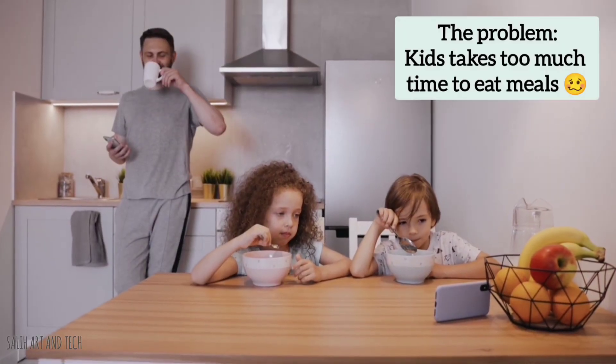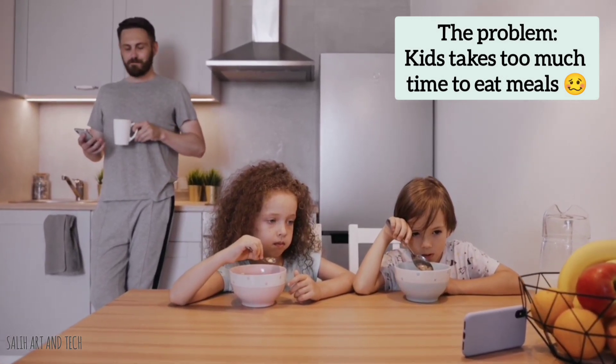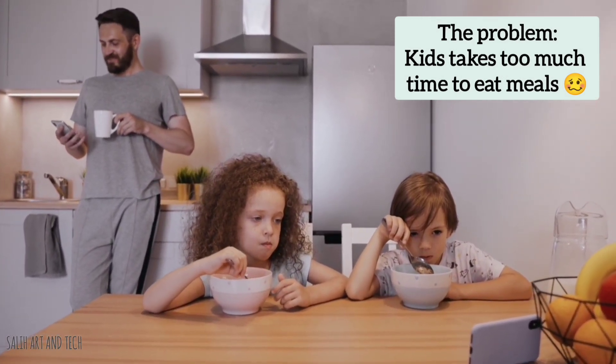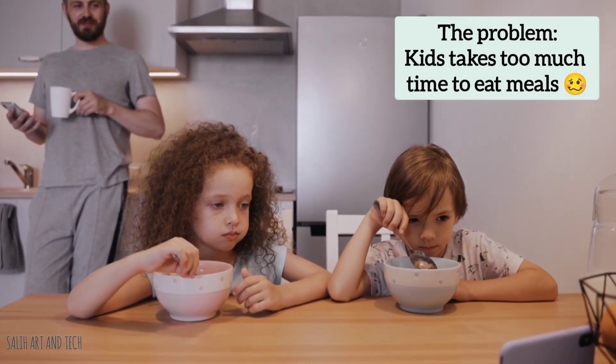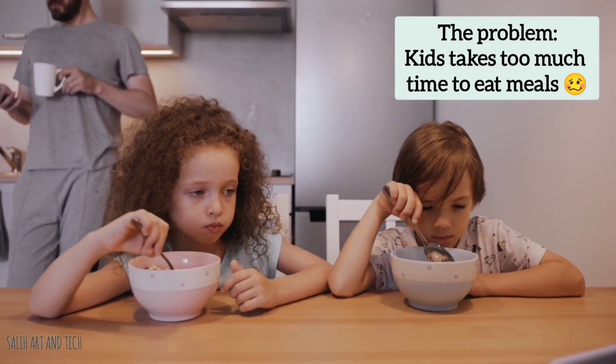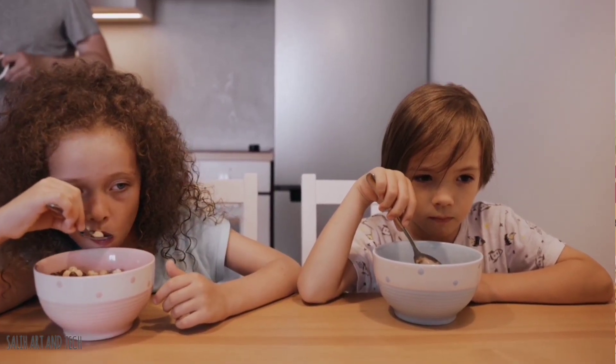You know kids often take a lot of time while eating. They want to watch TV, phone, or tablet while eating and they completely forget about eating, so they need constant reminders from the parents. If you don't let them watch their favorite videos, they are going to trouble parents by speaking, playing, or moving around. So my invention is going to help in this situation.